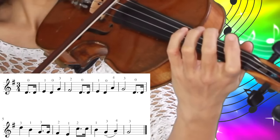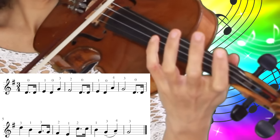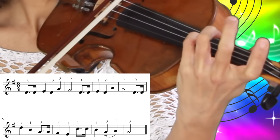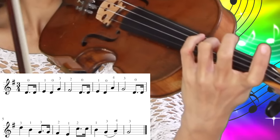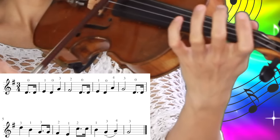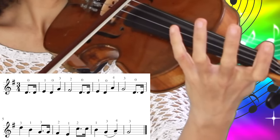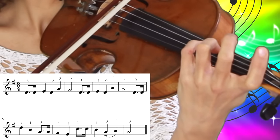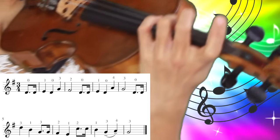And now comes the fourth finger on the D string and third finger on the D string. So let's try this one again: open D string twice, first finger, open D string again, and fourth finger, and then again the third finger.